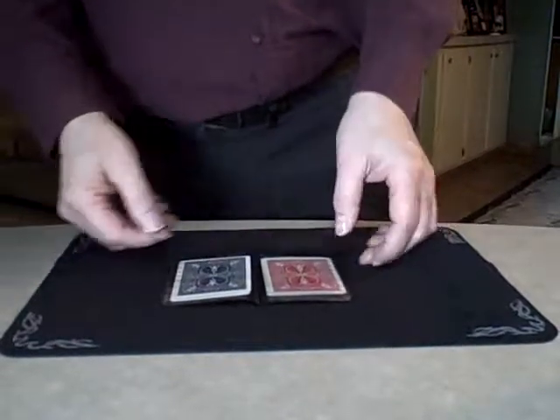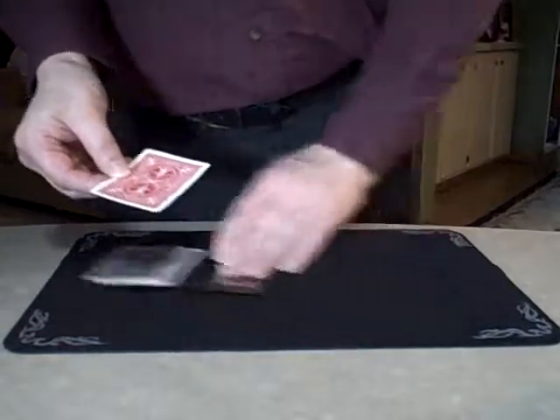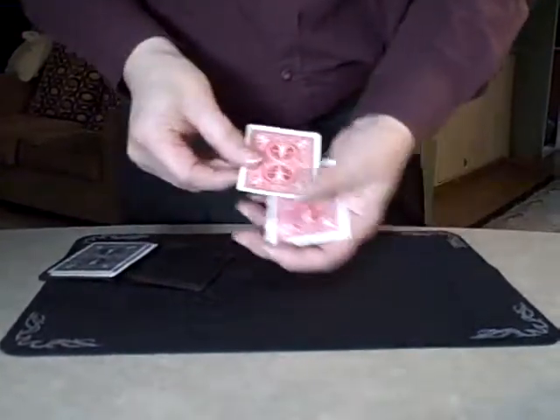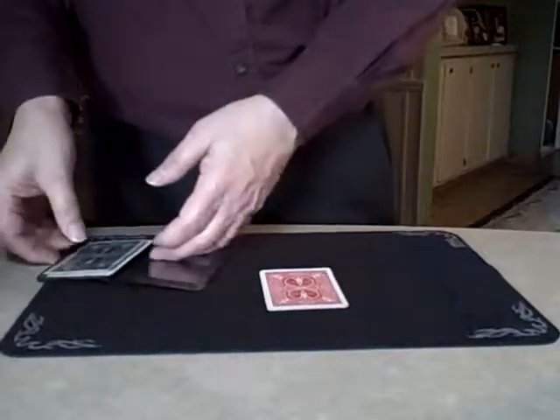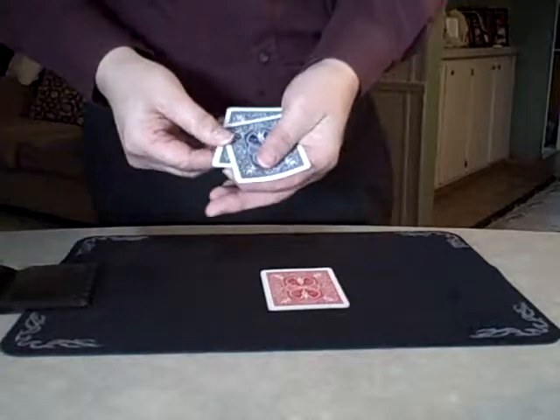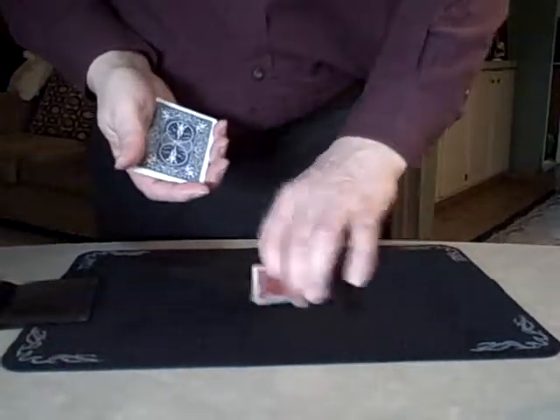We'll experiment with some playing cards, a few playing cards. I've separated them for their own protection. You can see there are four red-backed cards. I'll come back to those in just a moment. And over here, we have a similar number of blue-backed cards, just four. So four blue-backed cards and four red-backed cards.